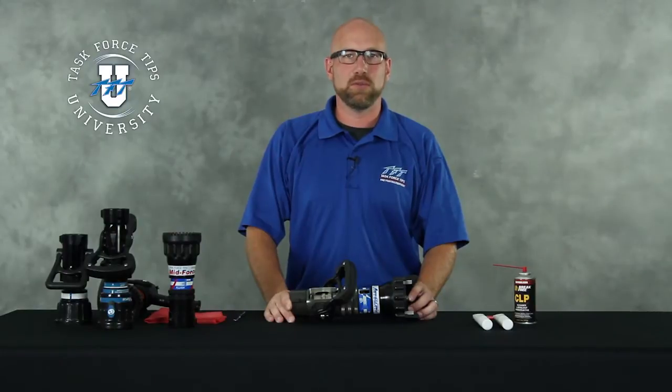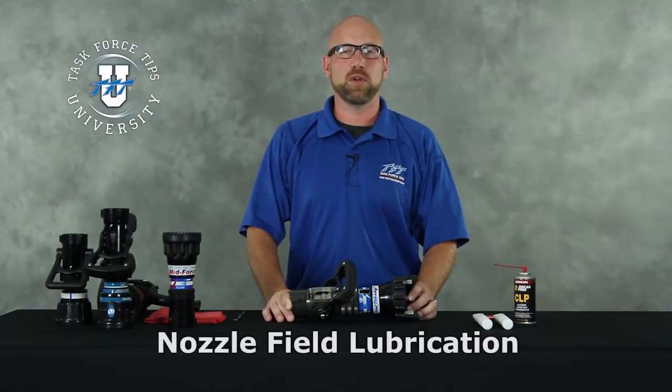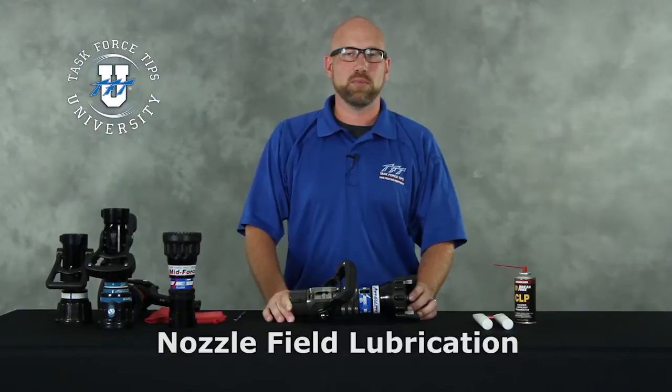In this video segment we're going to take you through the steps for performing a field lubrication of a nozzle. This is a spray lubrication procedure.